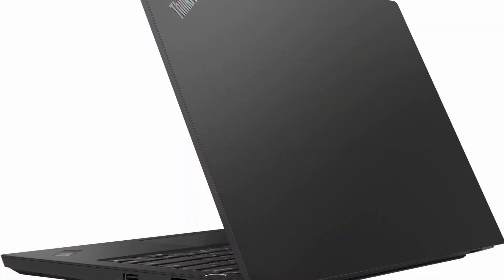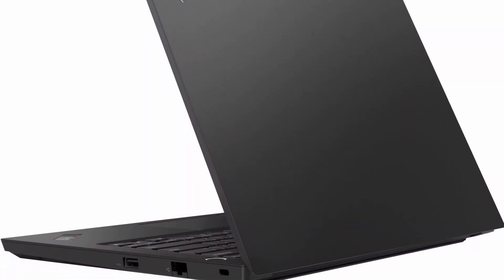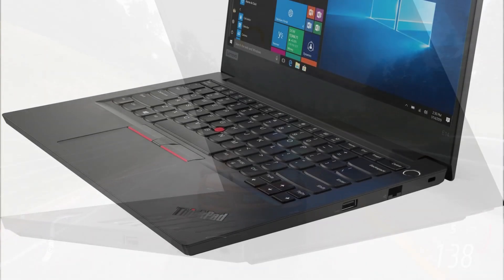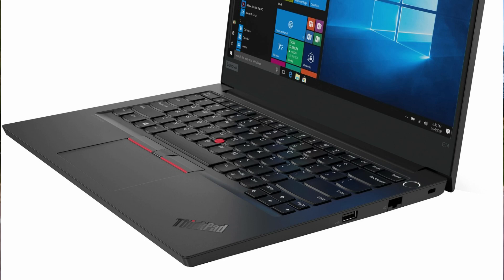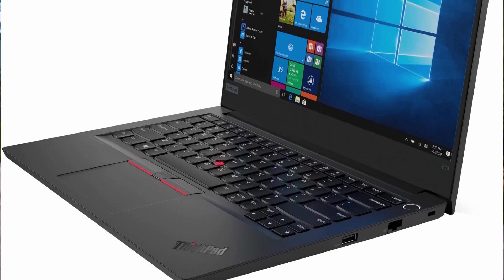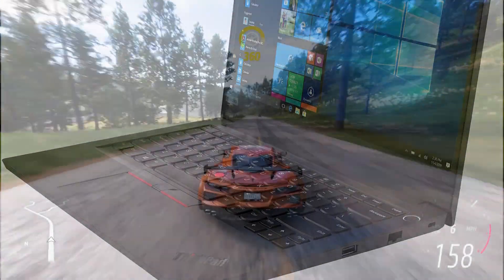Overall, we recommend the ThinkPad E14 with Tiger Lake for surfing the web and office computing duties, with a bit of light gaming thrown in as an added bonus. However, the laptop is not ideal for rigorous video editing or image editing jobs.